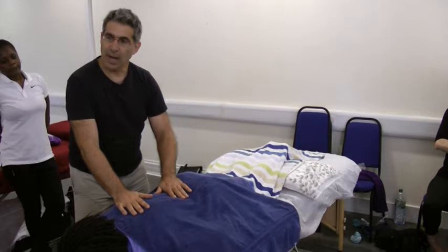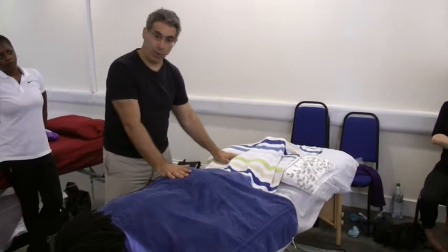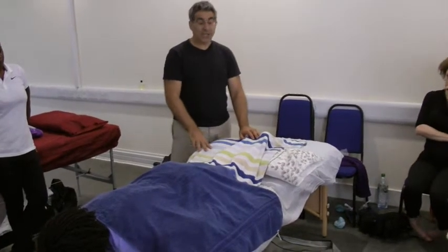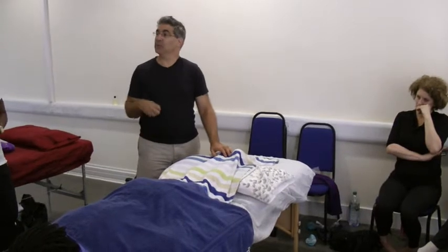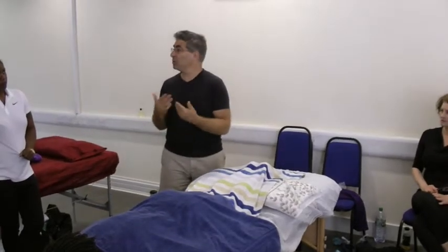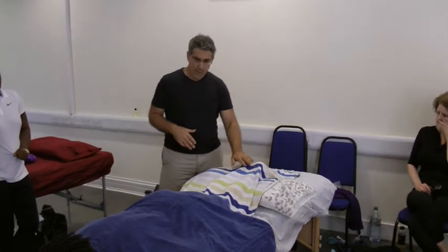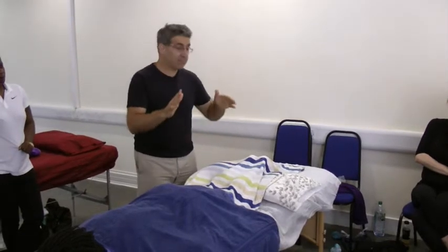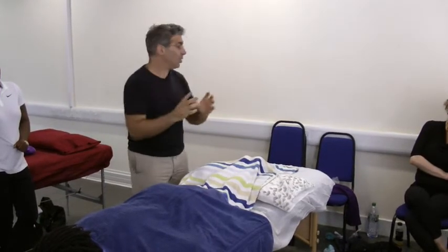We did the back and are now moving on to the lower limb. A lot of the techniques we're going to learn have quite a lot of similarities, which is nice to understand. It's the same technique — the application would be slightly different. When it comes to the lower limb, I will do roughly the same technique, starting superficial and going deeper.